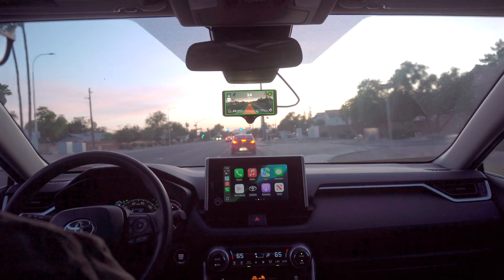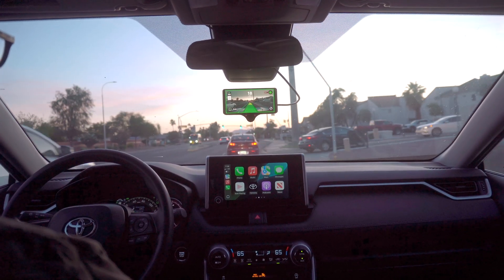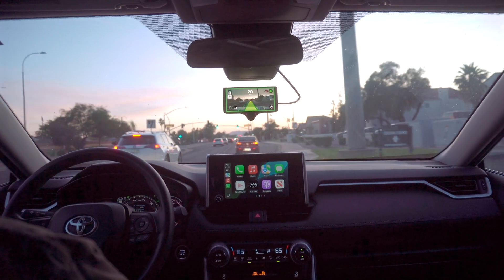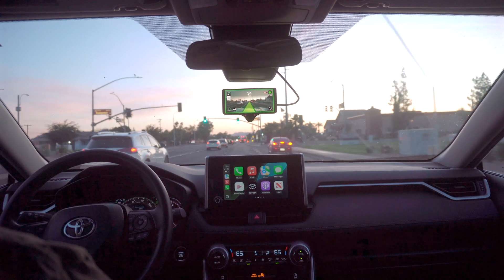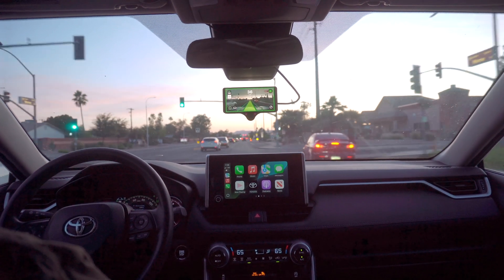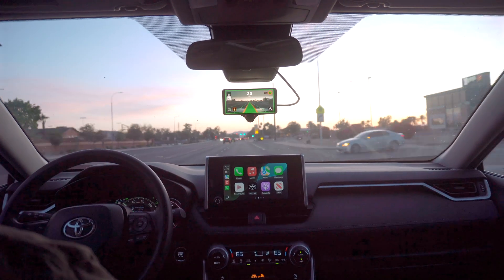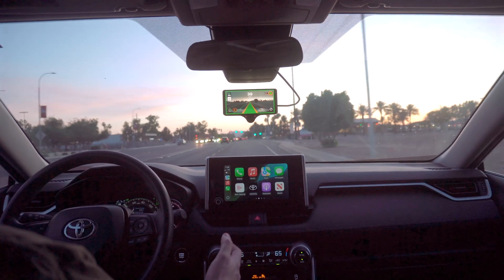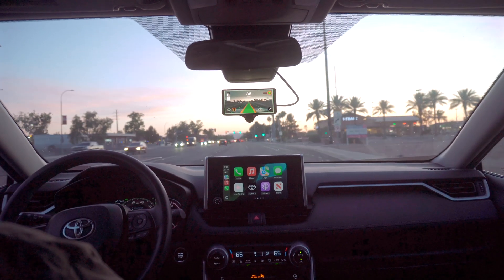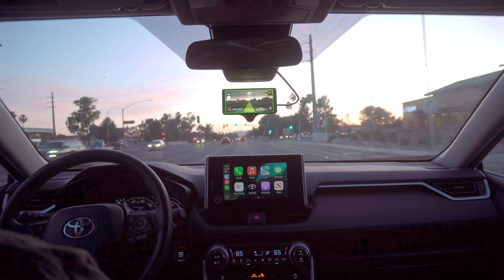It did brake — that was smooth, just didn't look very nice. Now that we have open space in front of us, it doesn't want to speed up to the set speed of 45... okay, now it does.